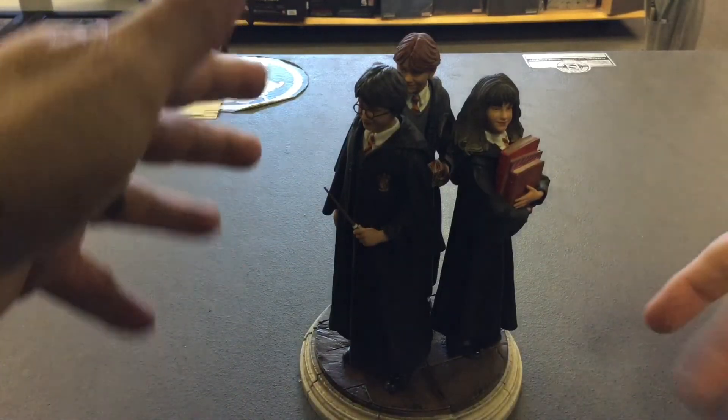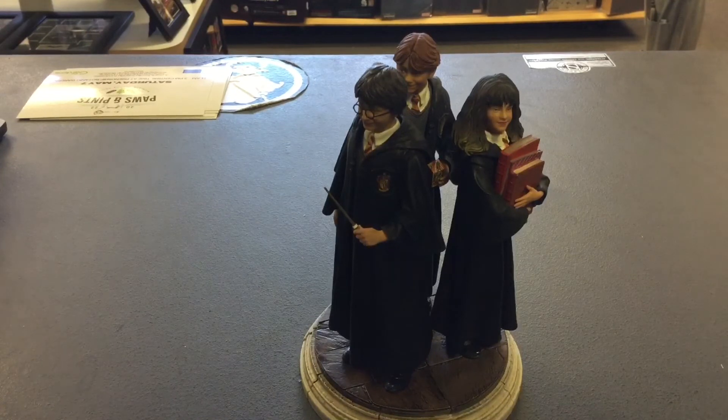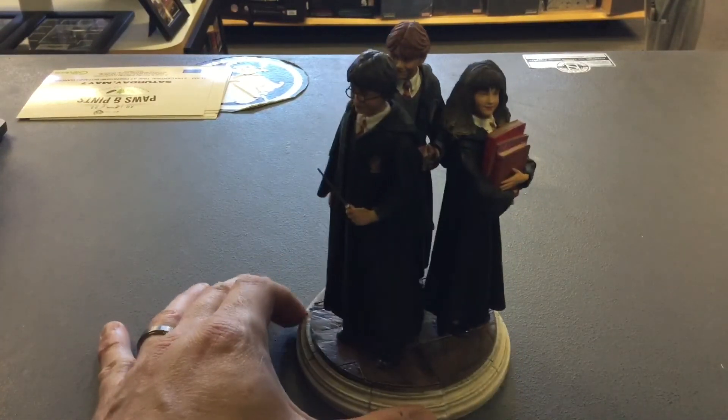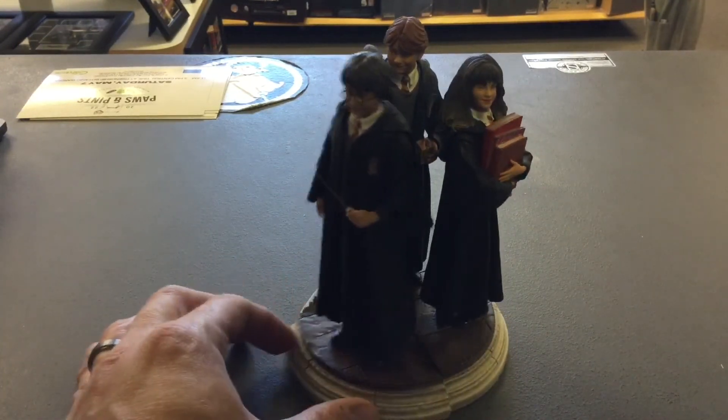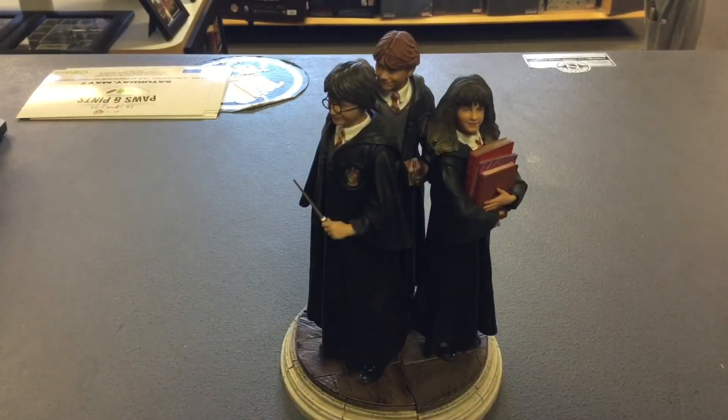Wouldn't it be great if they had a whole line — like Neville, Luna Lovegood, Malfoy — they're really good. The Harry Potter line for Iron Studios started off slow but it's there now, no joke. There's some kind of magnetic connection between the bases — very interesting. They're sold separately but I'll probably order more and put them in sets since it's cheaper. Let me know if you want one — find us on Facebook.